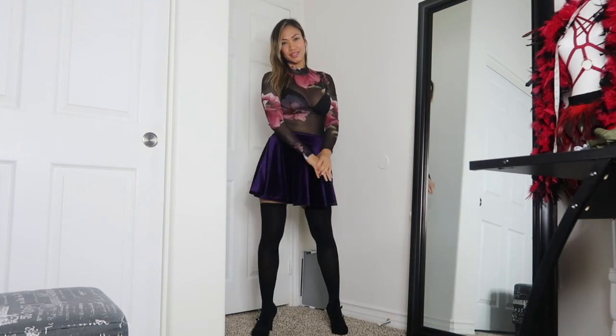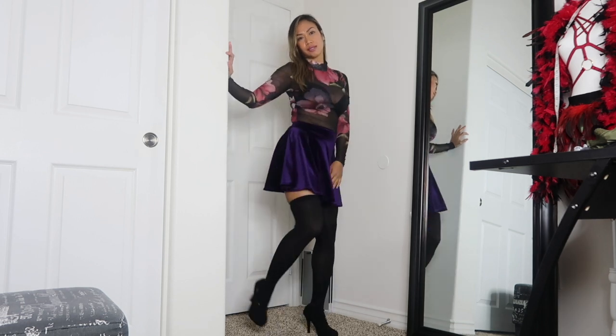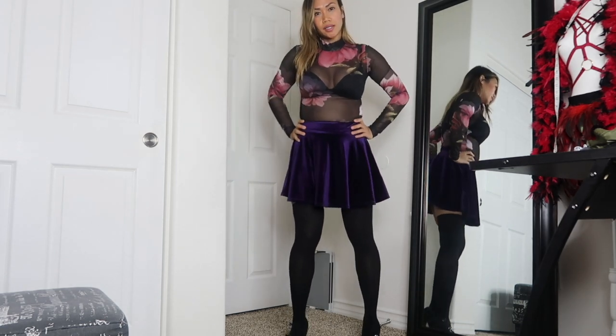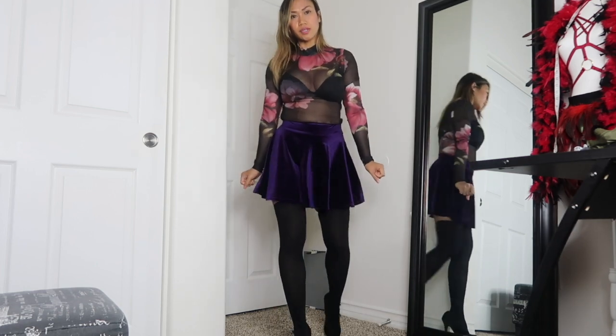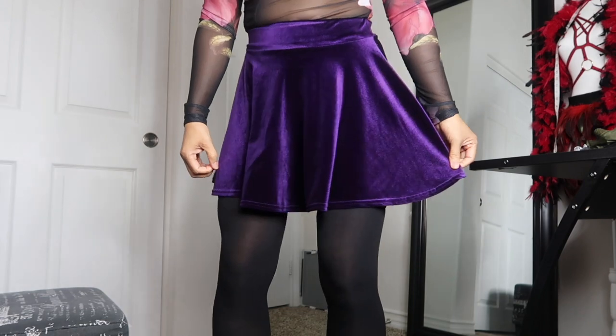I've got the full outfit on — this is what it looks like! I think it's very pretty. Comment below if you think my skirt matches with my bodysuit — I think it does, I think it's fine. I have my black heels on as usual; if you have a nice purple color to match the skirt you could wear those too. It's a high-waisted skirt, which I really like, and the flowy skirt looks really pretty with this bodysuit.